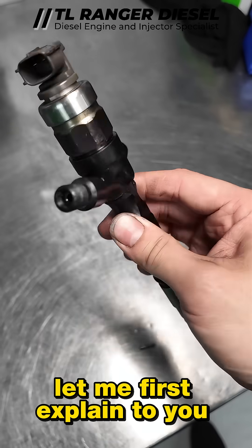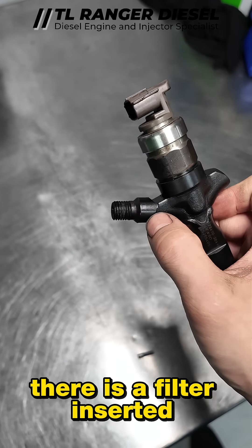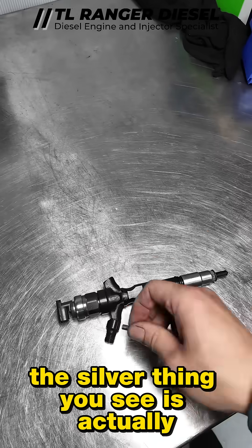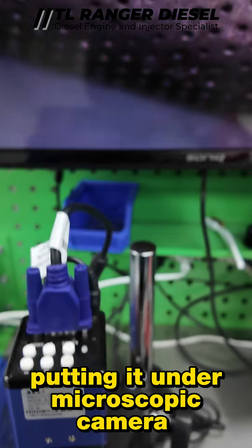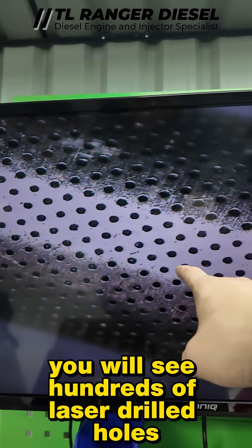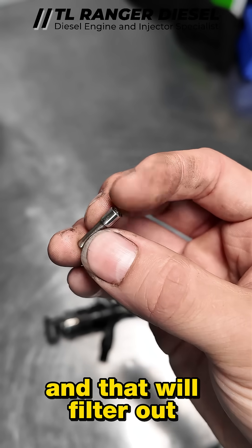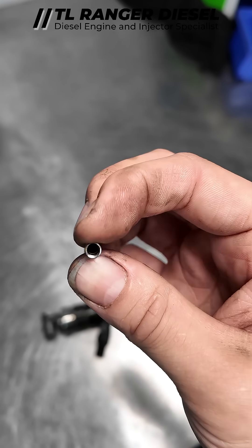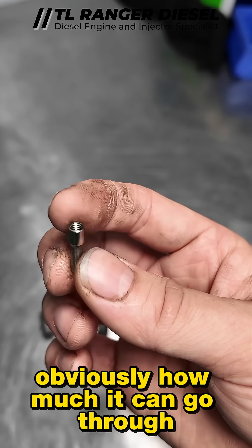Before we go further, let me explain: in this section of the injector there is a filter inserted. The silver thing you see is actually a filter tube. Under a microscopic camera you will see hundreds of laser-drilled holes that filter out particles, rust, and contamination — but there is obviously a limit to how much it can handle.